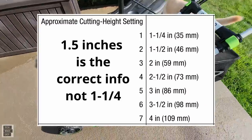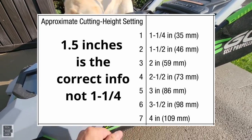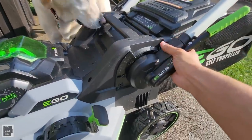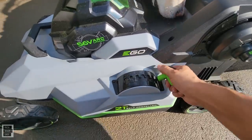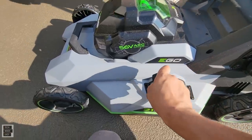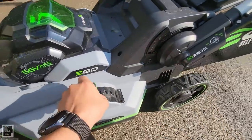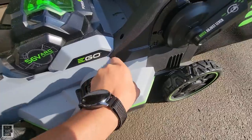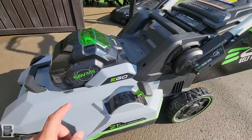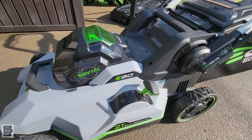The EGO uses a one-handle system that lifts all four wheels simultaneously. It goes from one and a half inches to four inches — so you won't go as low as the Toro's one inch minimum. The one-handle system is quicker and easier. The Toro goes one inch to four inches; EGO goes one and a half to four.